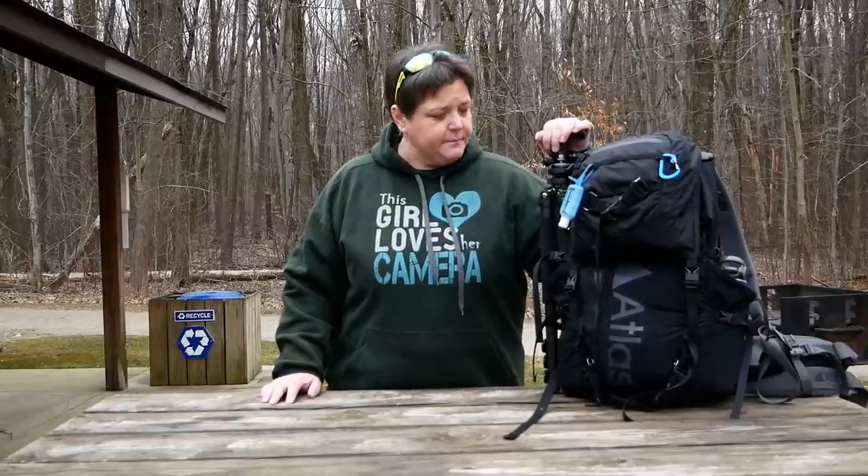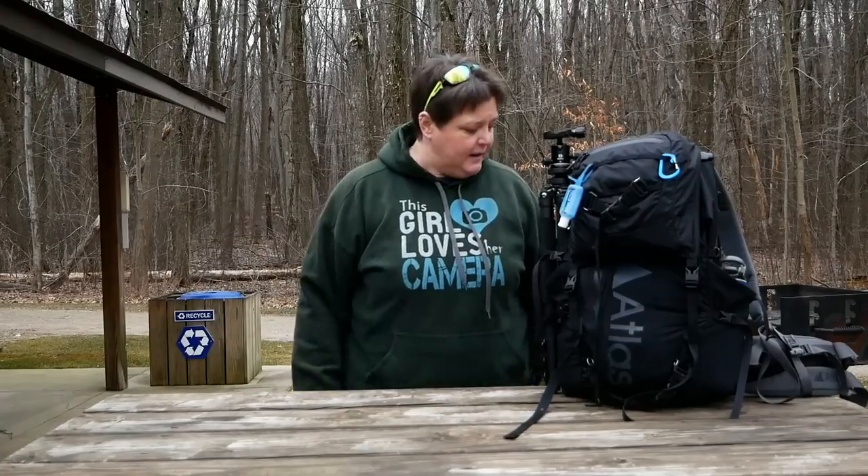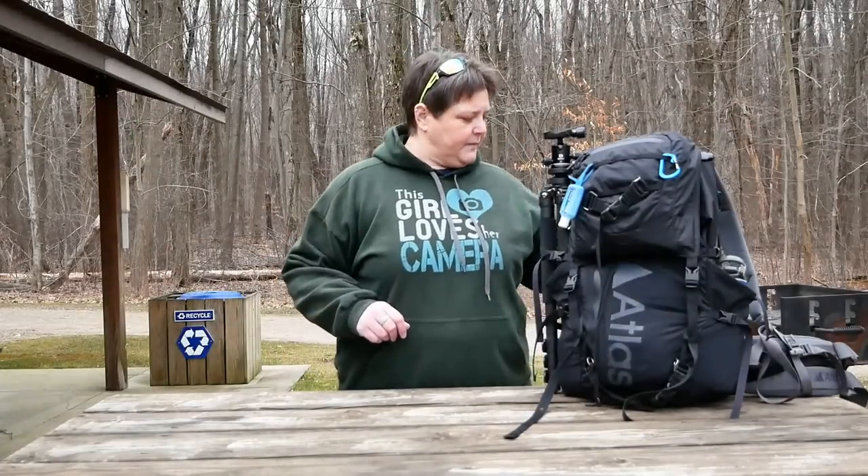Atlas really did an amazing job with their packs. This sucker is packed to the hills — it is not light. It is a heavy bag because of my gear inside it. In the wintertime I tend to carry a little bit more than I do in the spring and summer. Oh, and by the way, happy Equinox — it is today, the first day of spring. I'm going to go over this with you and show you what I've got packed in here, how I pack it, and how you can pack it.